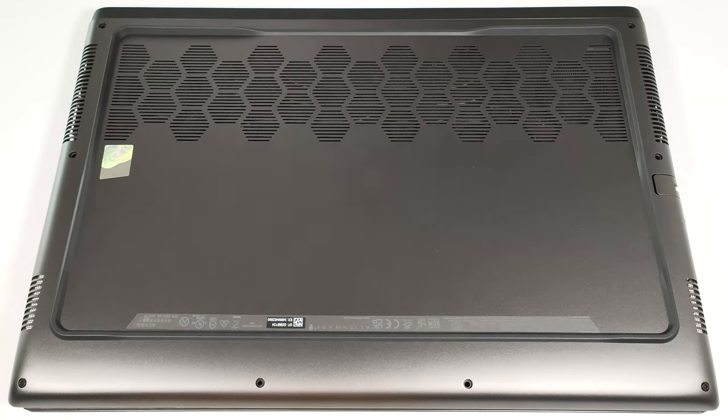Hello, this is Nick from Laptop Media, and today we will show you how to open the Alienware M16R2.